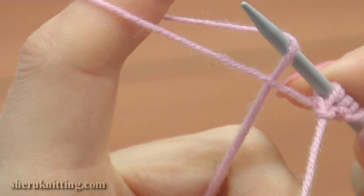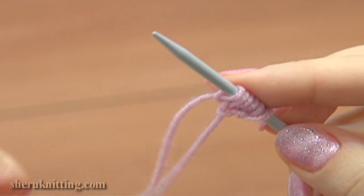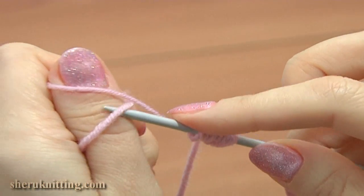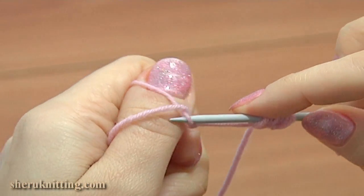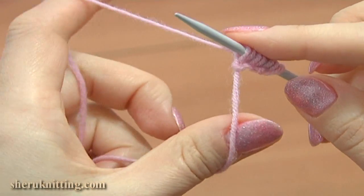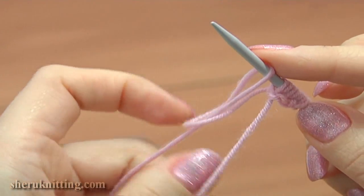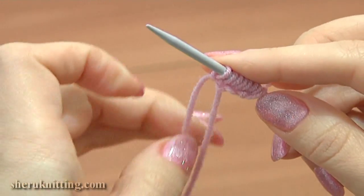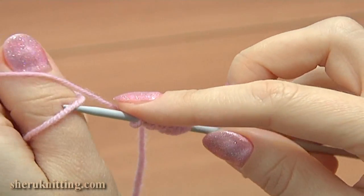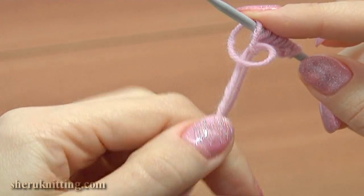And the last time. Take the working yarn, drop the loop on the index finger and tighten the stitch. Then grab the tail and wrap it around the thumb twice. Insert the needle under the bottom strand on the thumb. Grab the upper strand and loop it under. Drop the loop and tighten the stitch.